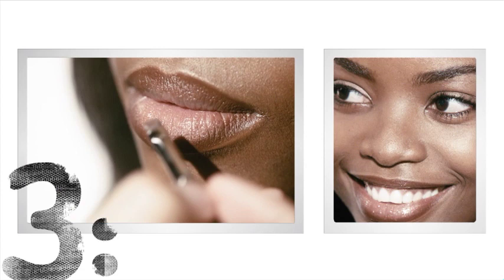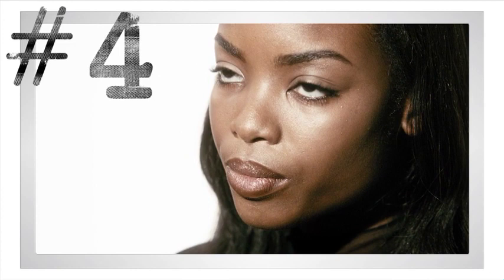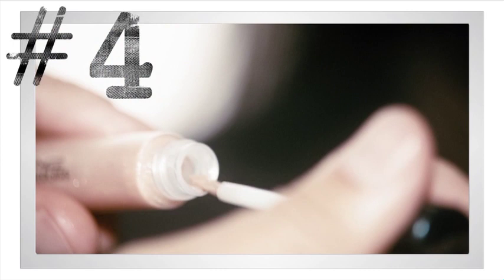For the final step, take a lighter gloss that's still in the same family as the lipstick you've just used and just put it right in the center, and that really gives you that beautiful three-dimensional sculpted lip. Very easy, very simple, effortless.